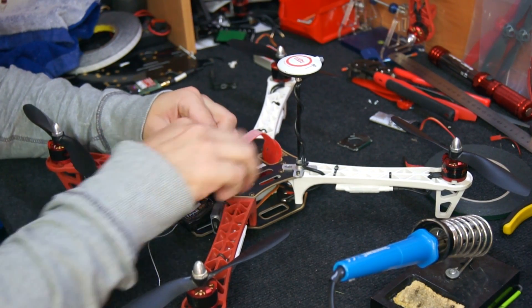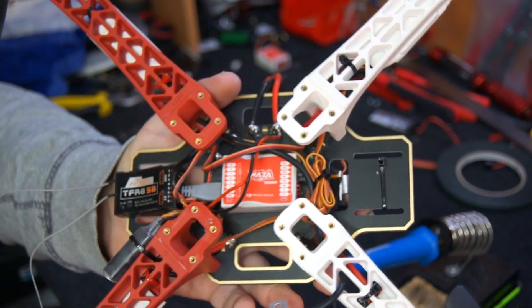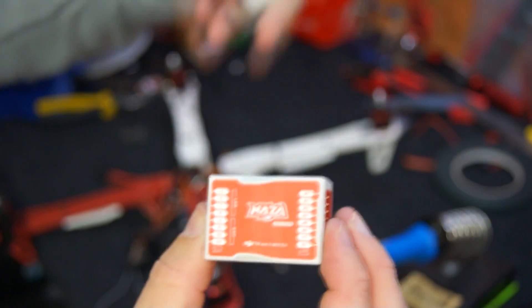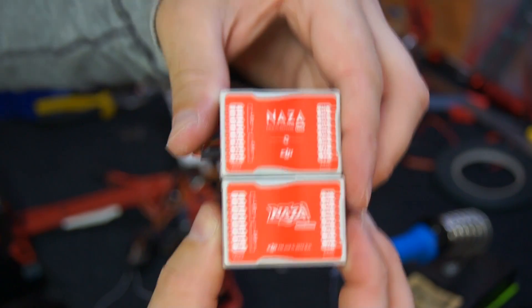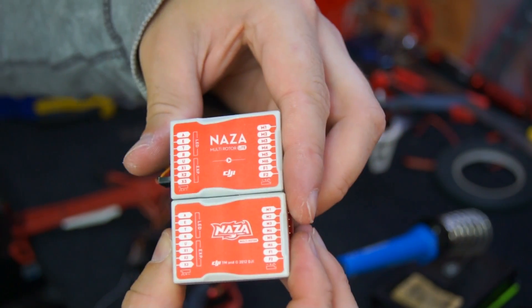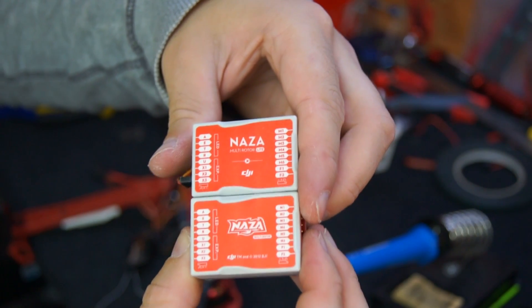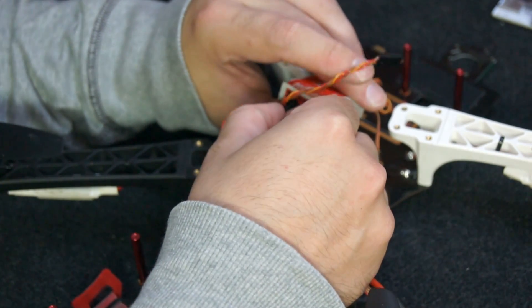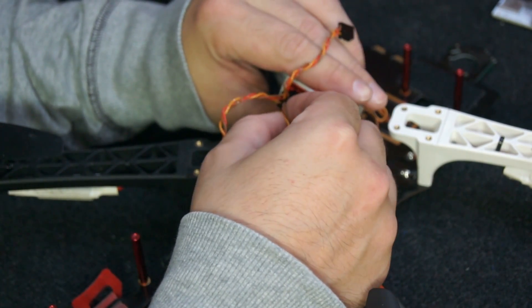Rather than going and buying a brand new Naza V1 flight controller, I decided to remove the one that I had in my DJI F450. This is just the comparison — you've got the Naza Lite on the top and the Naza MV1 on the bottom; the Lite is much cheaper. Because I was using the ImmersionRC receiver I had to set it up in the traditional method using all of these servo cables.